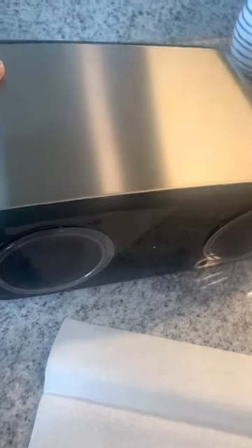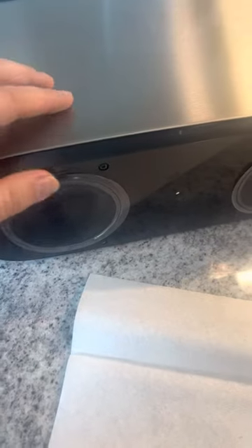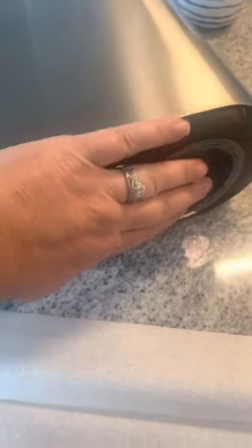It's very small and compact, it doesn't take up much space at all, as you can see. It's very lightweight, has some grip on the bottom so it doesn't slide around on your countertop. So wherever you decide to put it, it's going to stay put, which is really nice. But let me show you how it works here.